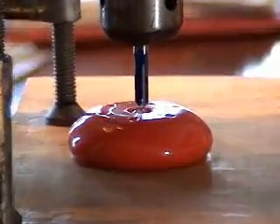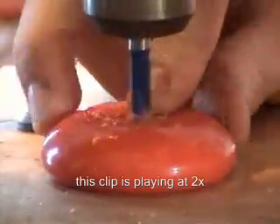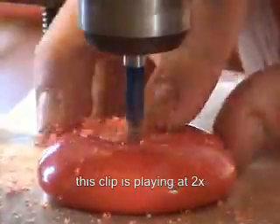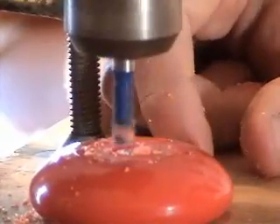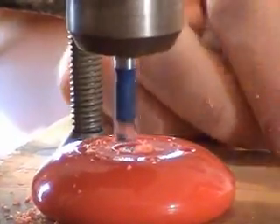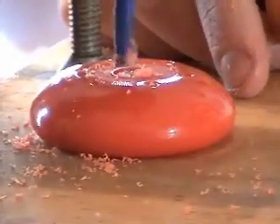It looks like we are ready to start. I am still not in there quite far enough, but when you are not sure how far to go, the best thing to do is just take it off, unscrew it, put a friction sticker on it, try it out, and then if you want to go deeper you can. It is better to do that than go too deep and end up ruining a yoyo.